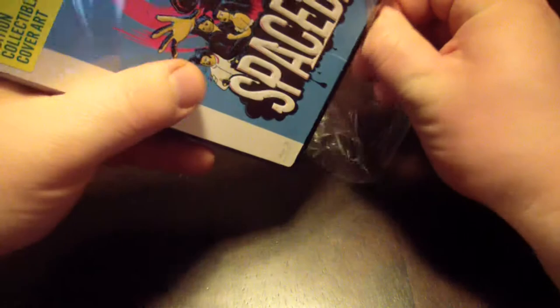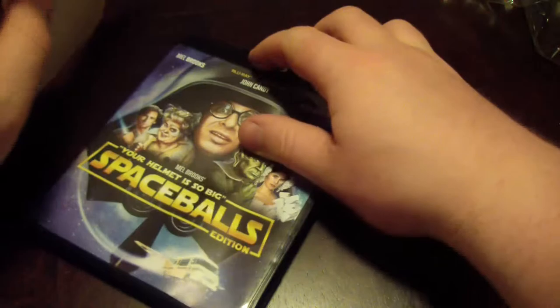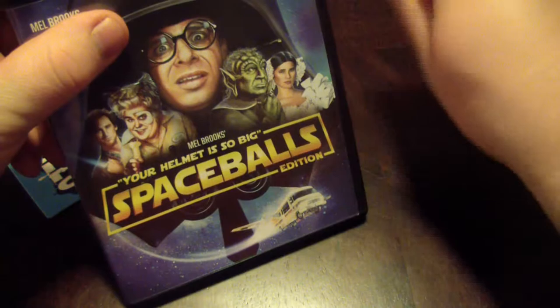So let's open this up. Are there any big Spaceballs fans out there? I've only seen this movie a few times — it's okay, I'm not a huge huge fan. This is actually stuck on with a little bit of glue. I don't want to mess it up but definitely want to get it off. There's a little bit of glue right there. Alright, so this is what the standard front looks like.